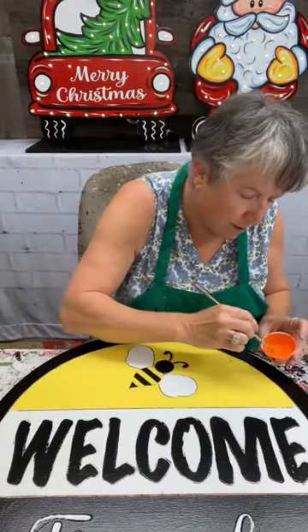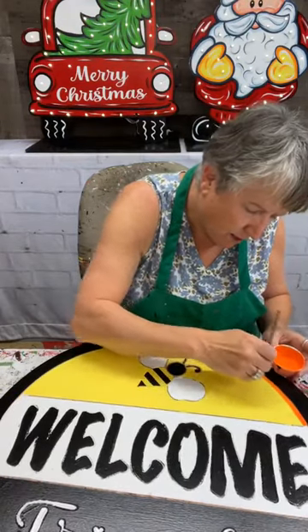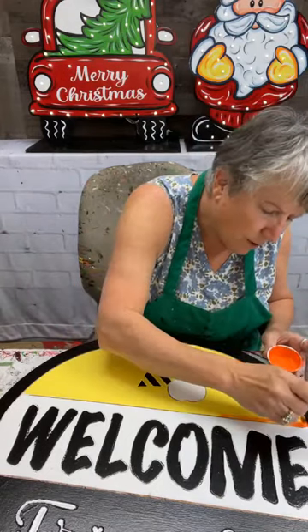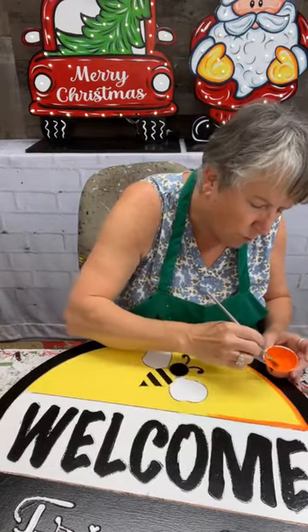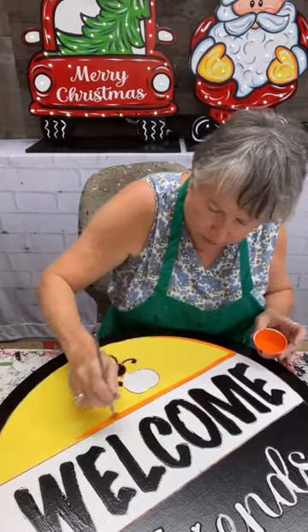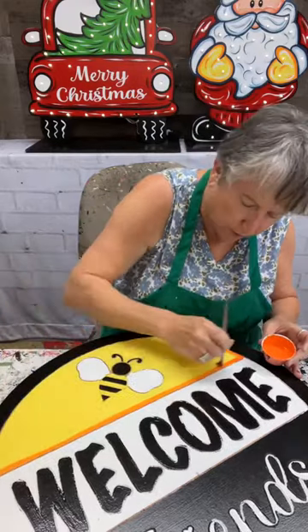We've been busy around here but I guess it's been a good busy you could say. Trying to get all kinds of things done. It's that time of year that we spend a lot of time trying to work to make sure that everything for Christmas, fall, and Halloween is going to be ready to go. So I've been doing a lot of that too.